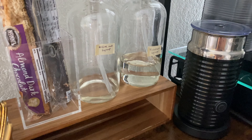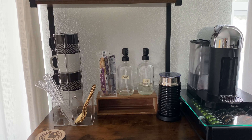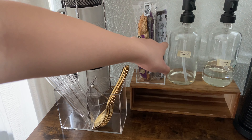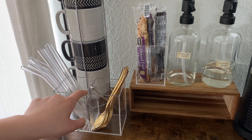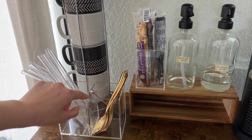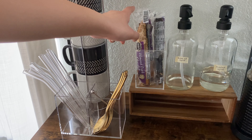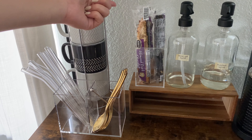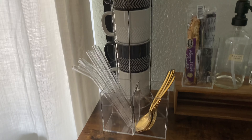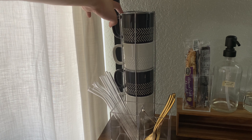They're actually soap dispensers but they work great for syrups. The labels are handwritten tape labels because the bottles look the same and I needed something to differentiate them. Next to that I have a container of biscottis — these are acrylic pencil containers technically, but they work great for straws, spoons, and biscottis. It only holds four biscottis total so it's not huge, but it still works.